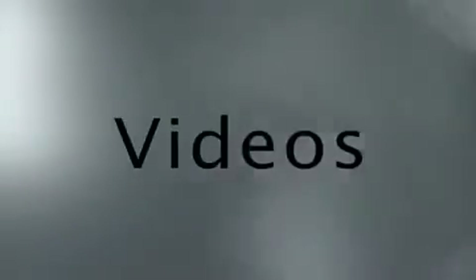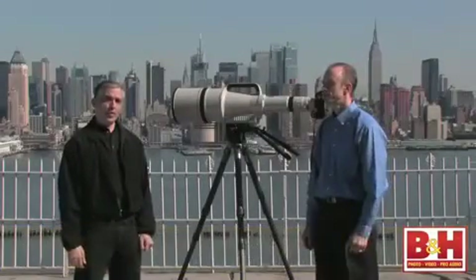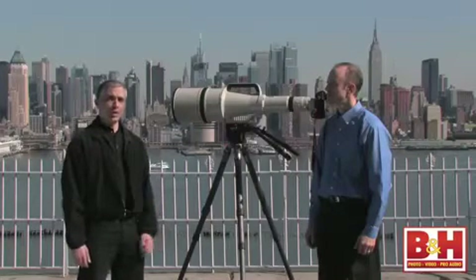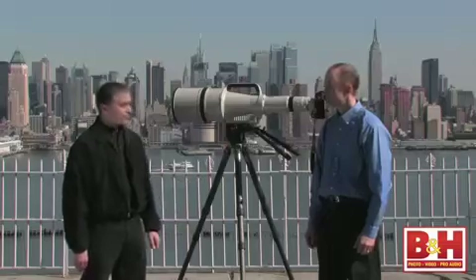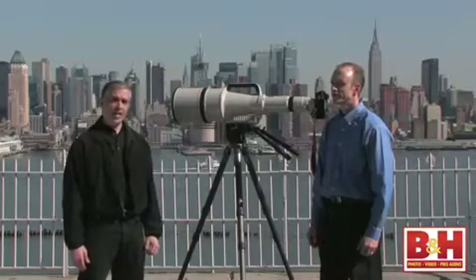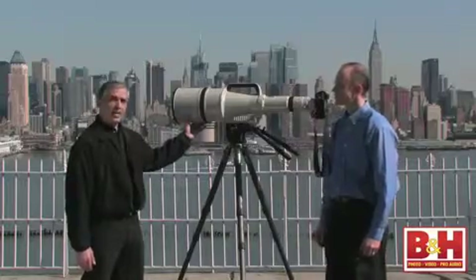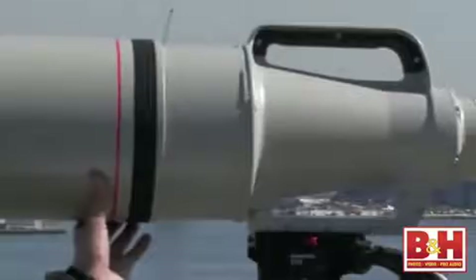Welcome to B&H Videos. This is Evie from B&H. It's a beautiful early spring day here and we're in Hamilton Park in New Jersey, right across the river from New York and our B&H Superstore. With us today is Brian from thedigitalpicture.com, a website that reviews DSLR gear, cameras, lenses, and accessories. We've brought Brian along to review and take a look at the 1200mm f/5.6L lens from Canon — a very rare lens.